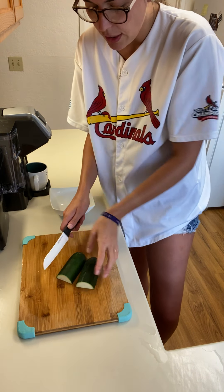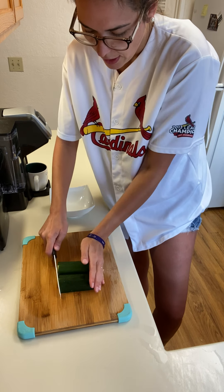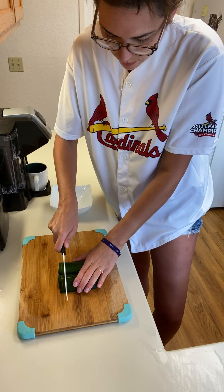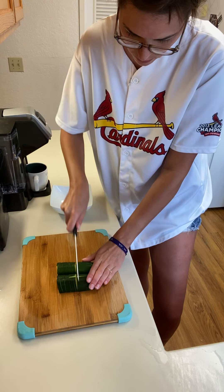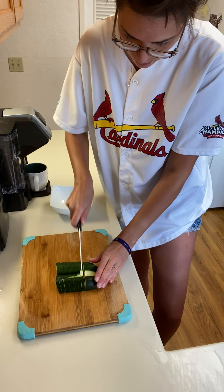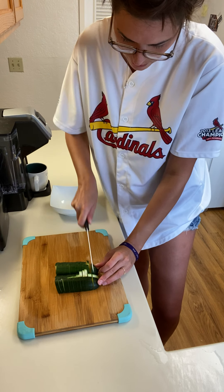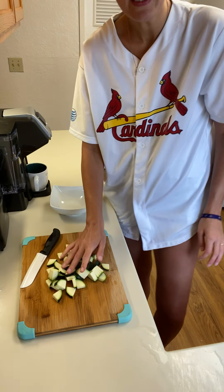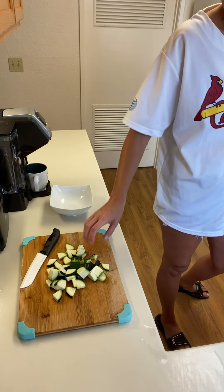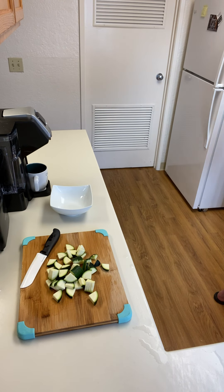So I just cut those suckers in half, cut them in half again, and then I get to chopping. Alright, so there we have our zucchini. I think that should be enough for the recipe.